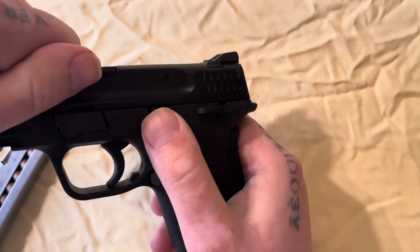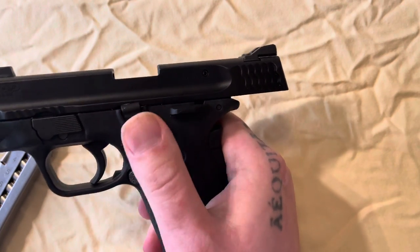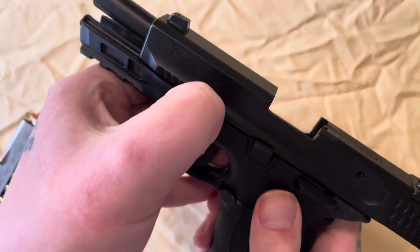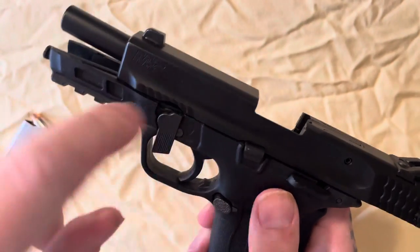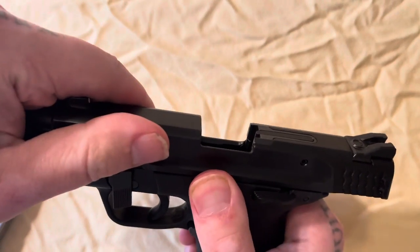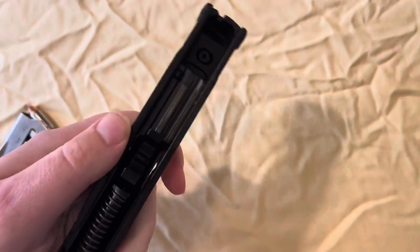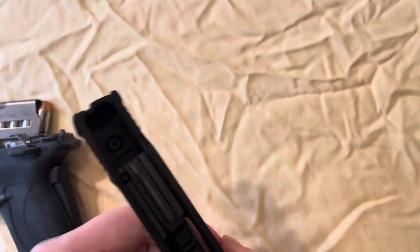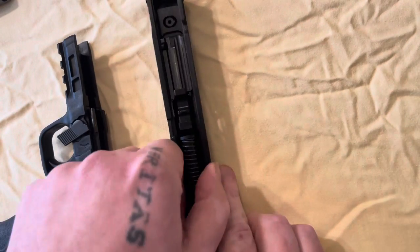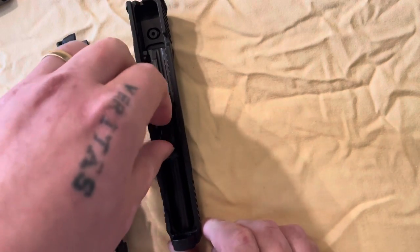Once we do that, we bring our slide back until it catches on the magazine catch, so you'll have to push up on that so it'll catch. Then you take your finger and move this right here so it's up and down like that, then release your slide release and your slide will come right straight off the gun.